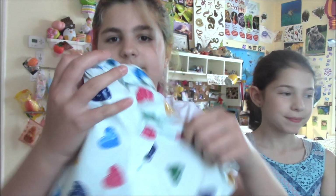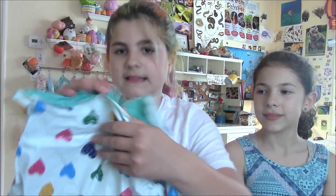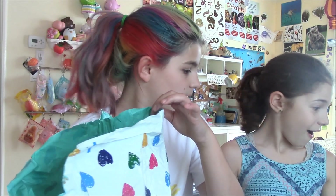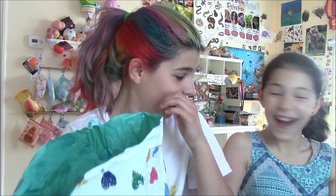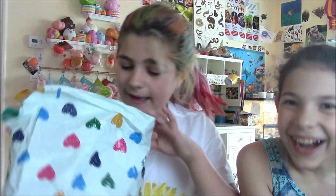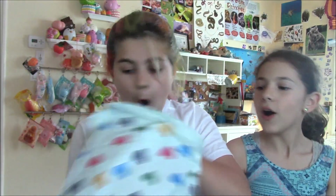I'm just going to open this up — I don't want to rip it because I'm probably going to save it. As you can see inside, it is a cool turquoise color!